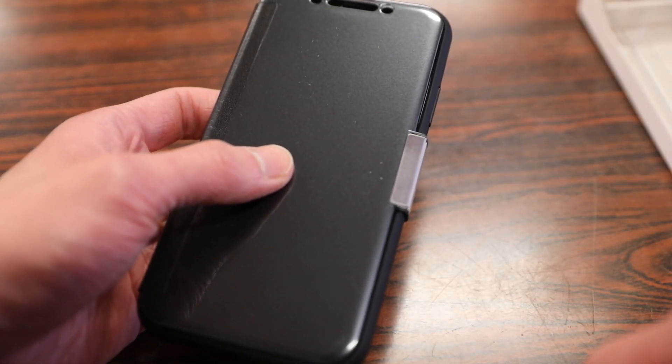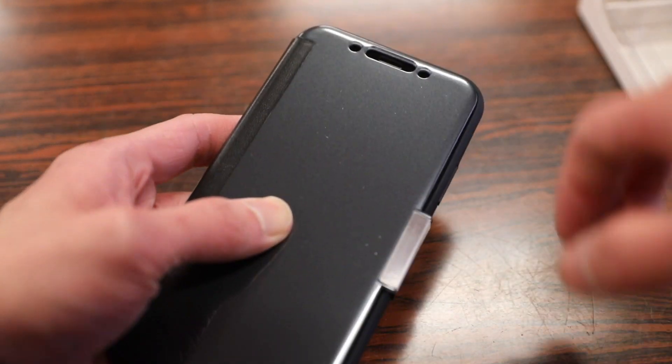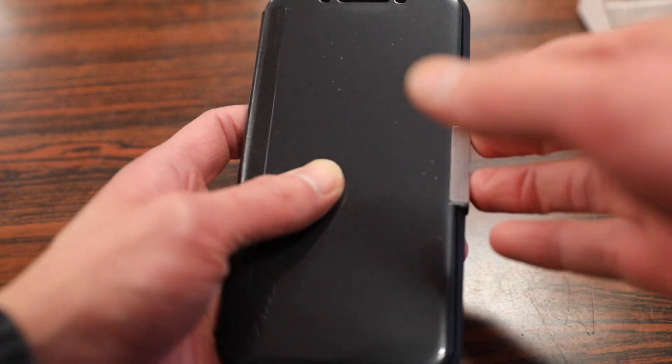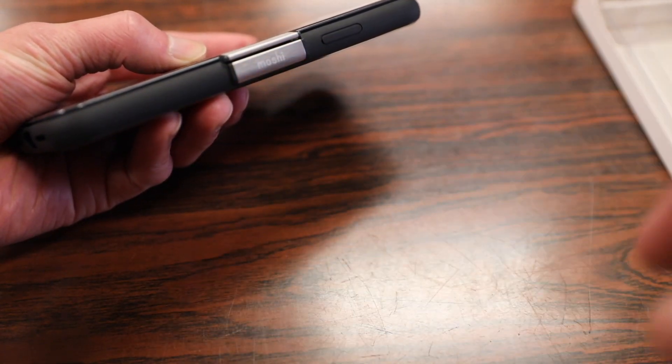Taking a quick overview of this case — starting with the top, we have an excellent amount of top protection with this hard plastic front. There's also a cutout for the earpiece as well as your light sensors, which means you can still answer calls without having to open the flap. There's a magnetic lock to keep the flap in place with the Moshi logo branding on top.